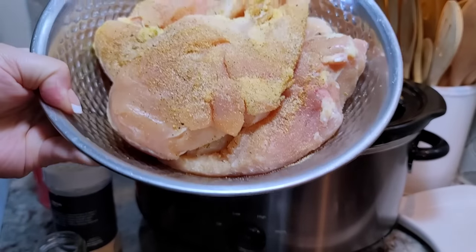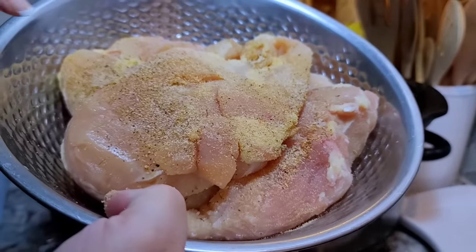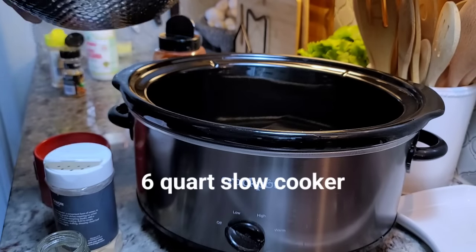I'm working with around three pounds of chicken breast — four chicken breasts. I've already seasoned it on one side and now I'm going to place them into my slow cooker.